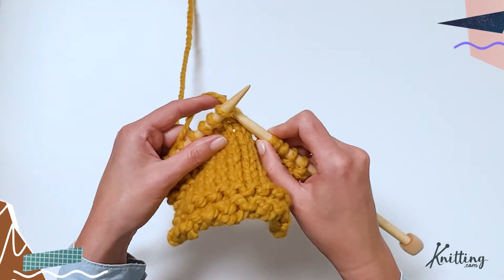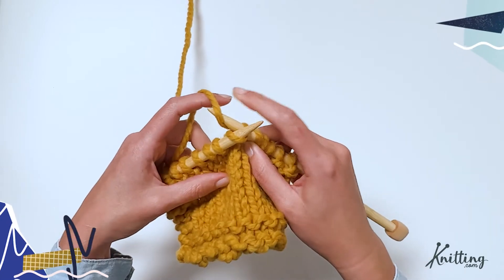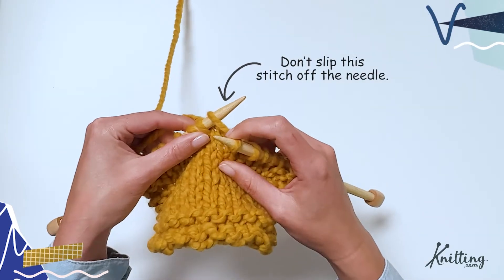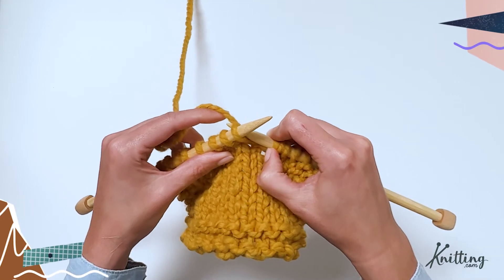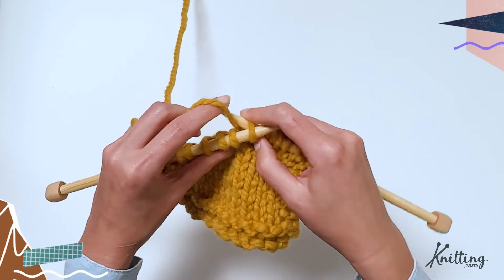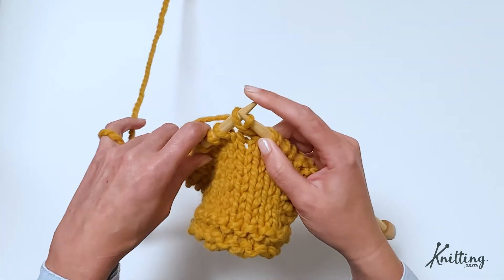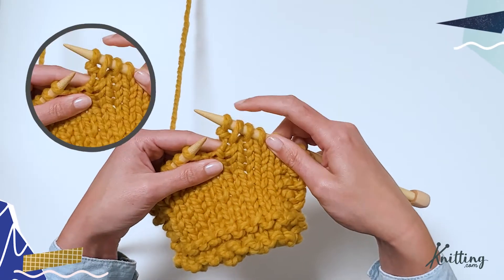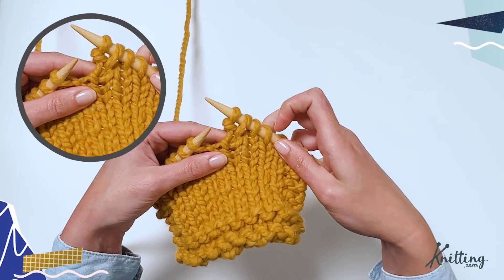The first thing you want to do is find the stitch you're going to work into. You're going to insert your needle as if to knit, wrap your yarn around — so through the front, wrap your yarn around, pull it through — but don't slip that stitch off your left needle. Instead, come around to the back, insert through the back loop, and then wrap it. That creates your purl bump. Now you can slip that stitch off your needle and you can see you have a knit stitch and a purl stitch where before there was just one stitch.